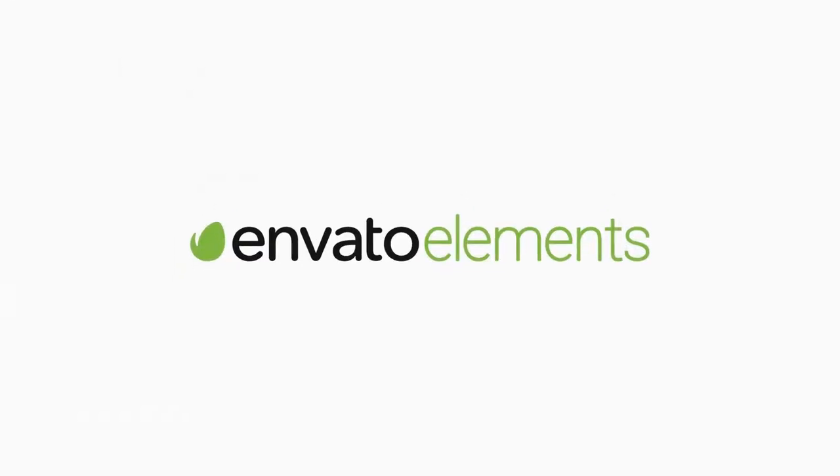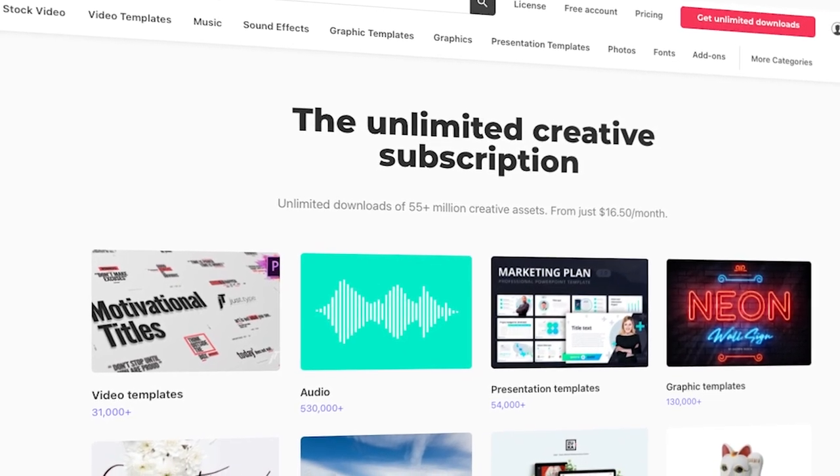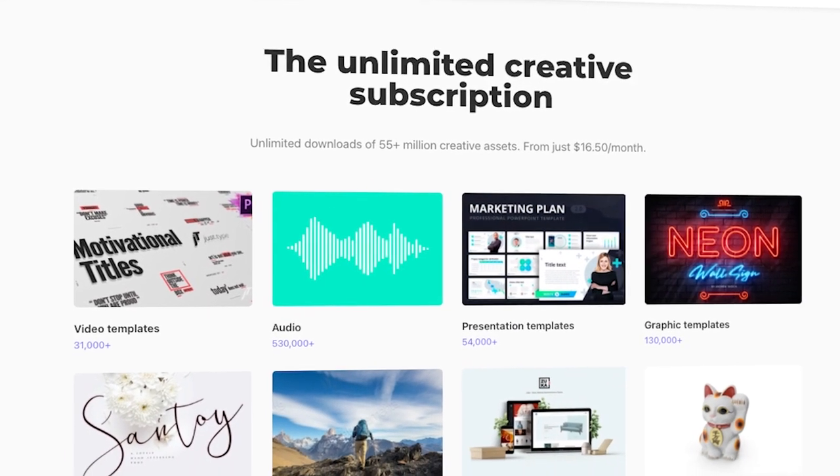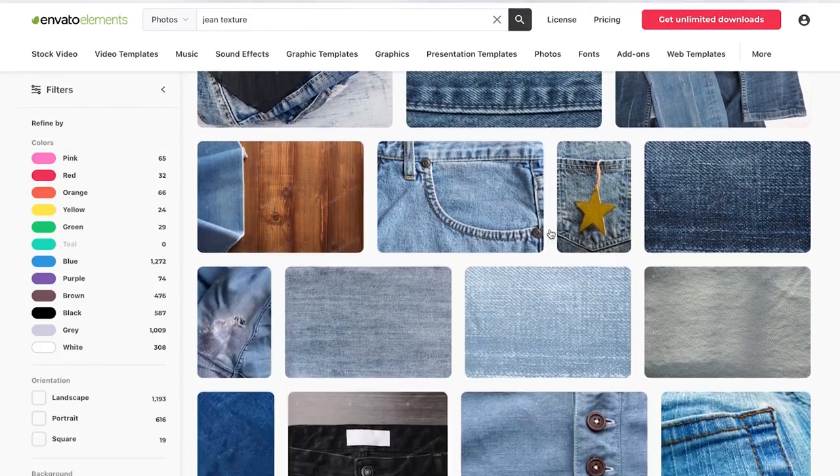But before we begin, make sure you check out Envato Elements. You can get unlimited downloads of design assets, fonts, and photos like the one used in this tutorial. Subscribe now with the link in the description.